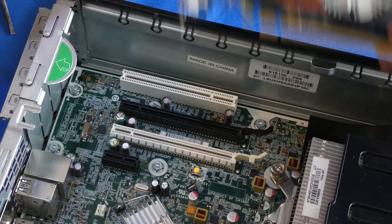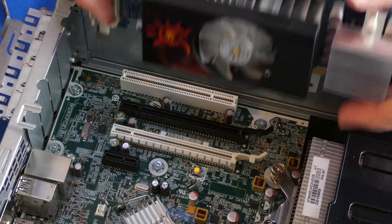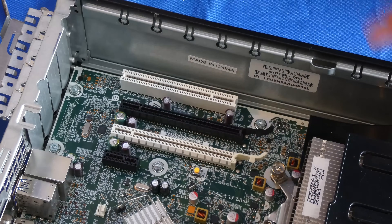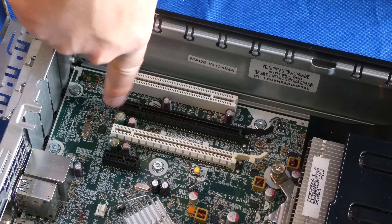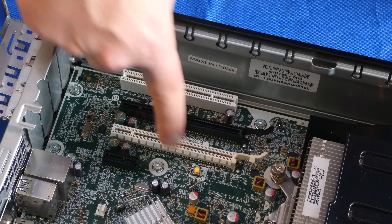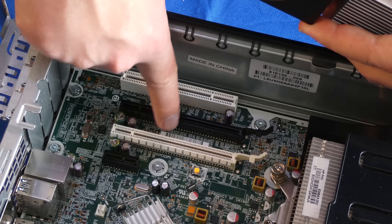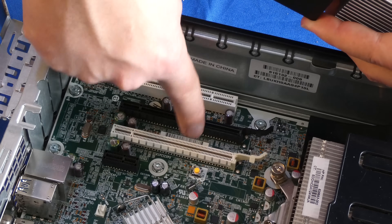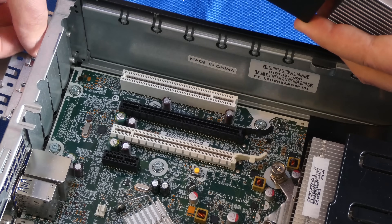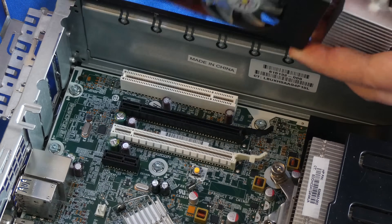Alright, let's get to installing this one. In order to install this, we're just going to flip this back. Now we just have to judge where our video card is going to go. In our case, it's going to go into the black slot right here. They're both 16x PCI Express slots, so it really doesn't matter which one you insert this in. We're going to insert in this one because we need a little bit more space. So I'm just going to remove this back plate here and toss that aside.